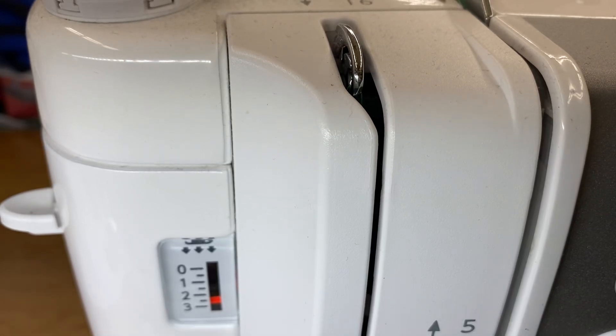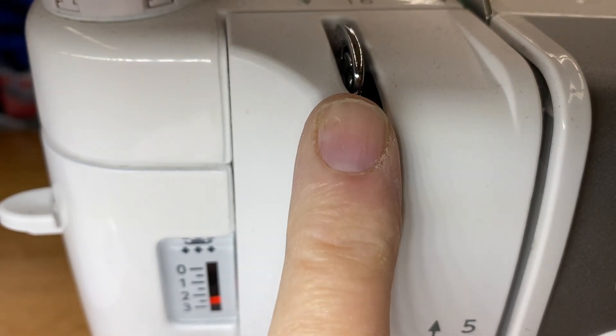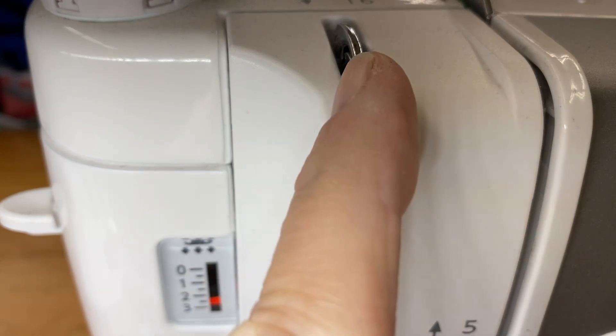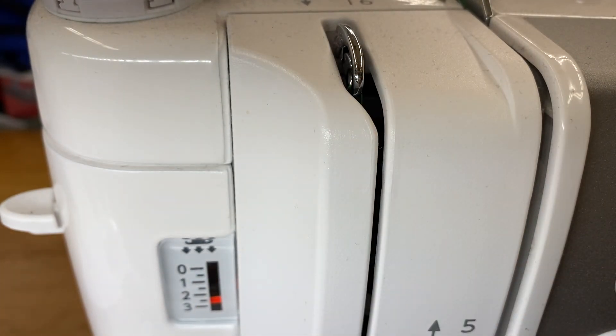Hey, this is Laura Workala with Sewing Genius on YouTube. I wanted to talk about the position of the take-up lever. A lot of newer machines that have a few more features will make it so you can have the take-up lever stop up or stop down, and that is very helpful for completing a stitch.